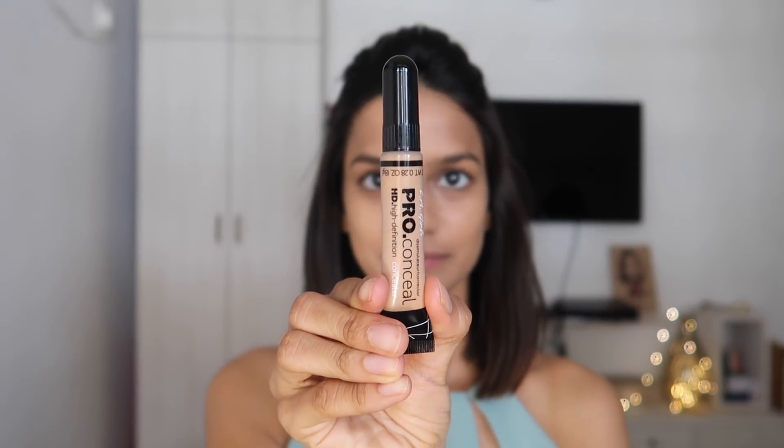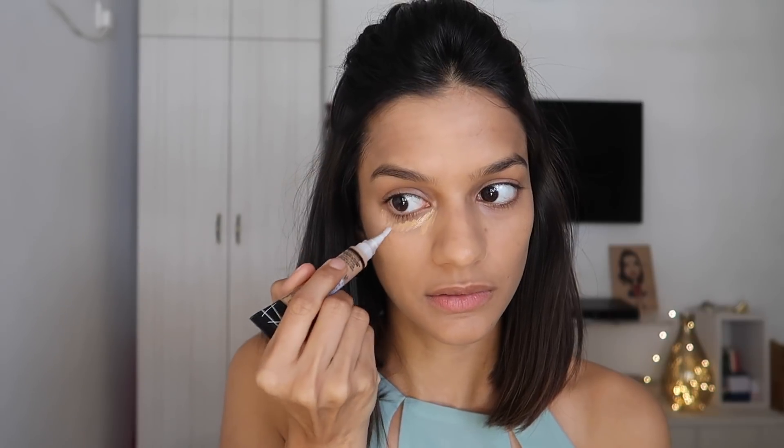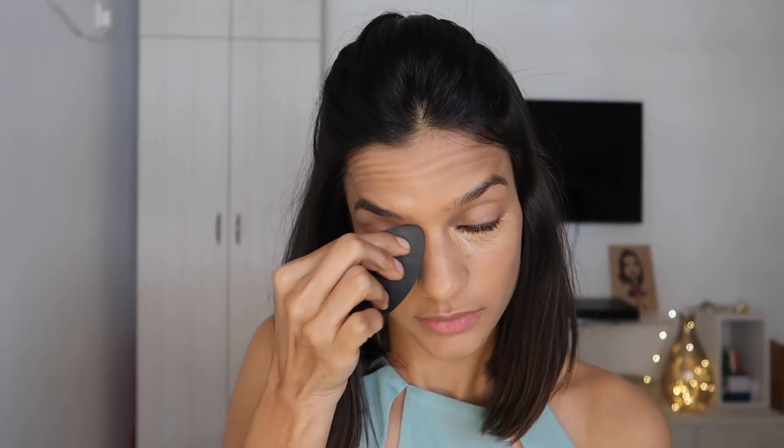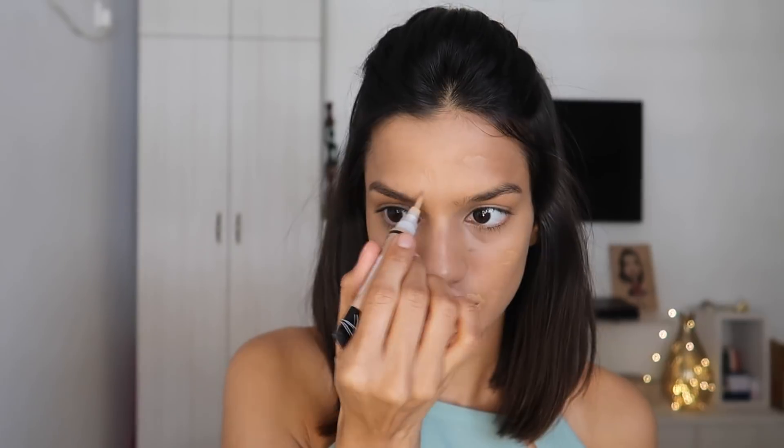Now I'm going in with the LA Girl Pro Conceal HD Concealer in the shade Medium Beige, and I'm only going to conceal the parts of my face that need it. I'm applying it under my eyes to cover my dark circles — no big triangles or lines across the face. I'll blend it out with my beauty sponge. This concealer completely erased my dark circles — I was super impressed. I'd recommend it to everyone. I'm also adding a little more around my mouth and over some acne scarring to even out my skin tone.